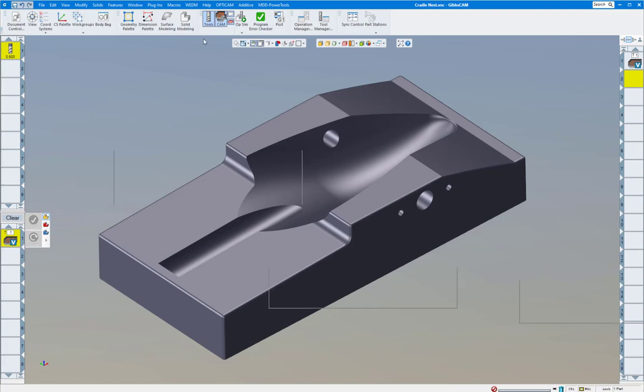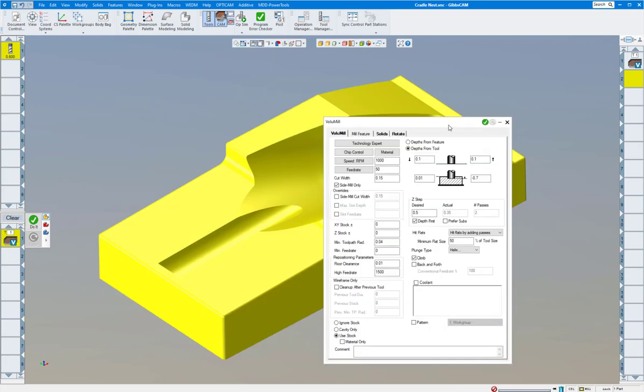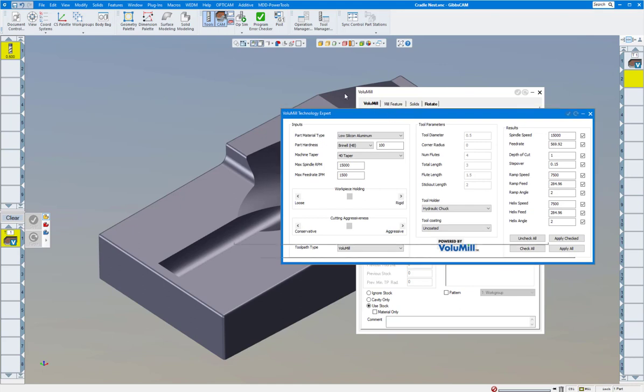I'm going to put in my depth here. My maximum depth is going to be minus 0.7. This is mainly for wireframe stuff — minimum toolpath 0.04, that's pretty standard. It should put in some of the correct values for you already. Positioning on the floor, tenth off the floor when it moves over, high feed rates over. We're going to use stock.